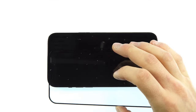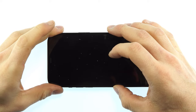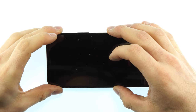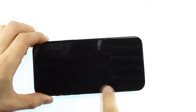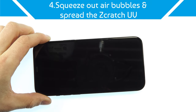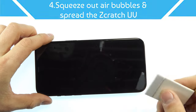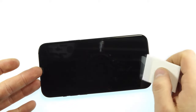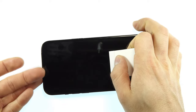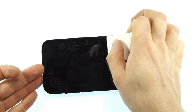We now take the protective glass, peel off the film, and center the glass on the display. We need to make sure that we correctly center the protective glass. As soon as the protective glass is in the middle you can see how the adhesive connects to the film. In the next step we take the cardboard to connect the Scratch-OV to the display and the protective glass. The protective glass is lifted slightly and the glue pushed outwards with the cardboard, so that the adhesive connects to both sides and the air bubbles are pushed outwards.